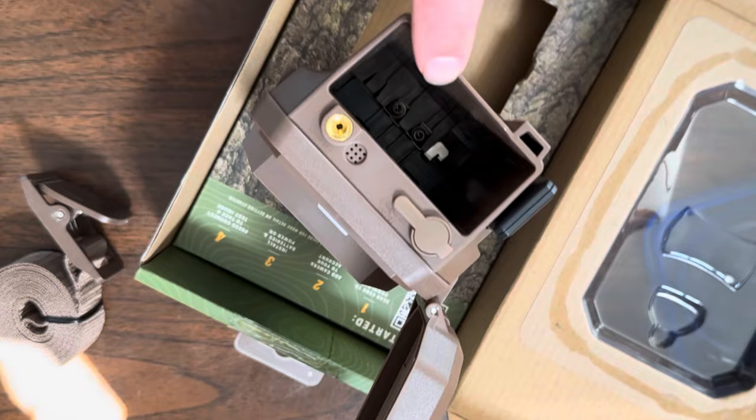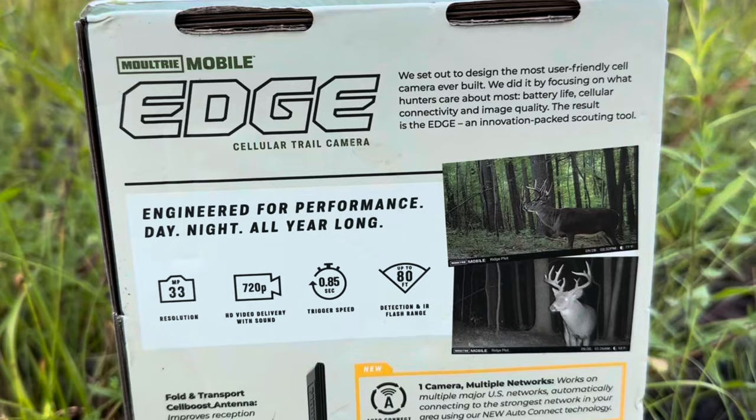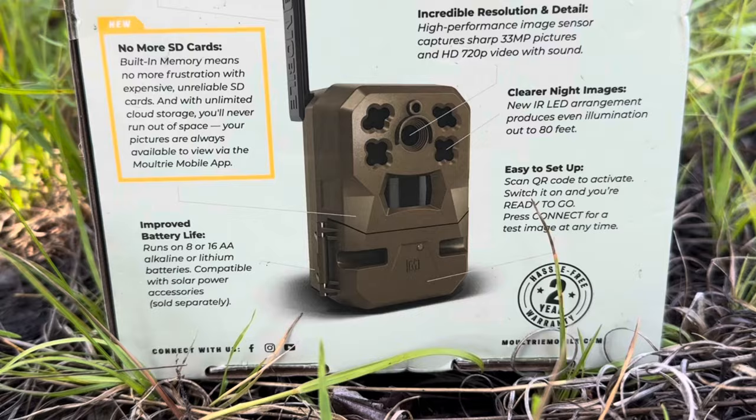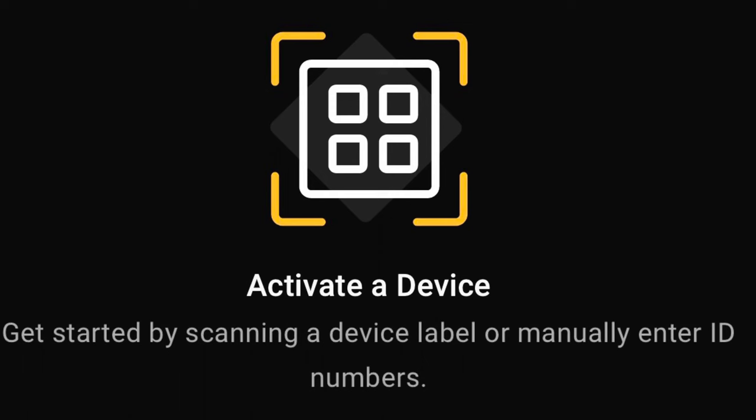There are four selling points for me on these Moultrie Edge Cellular Trail Cameras. First, they don't require SD cards. Second, they don't require any major cellular data plan — they just automatically connect to the closest cell towers near you to start taking data. And third, they're very affordable. The data plans, whether you choose pro, unlimited, or standard, are very affordable.